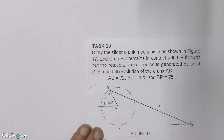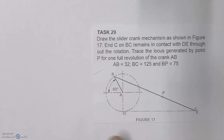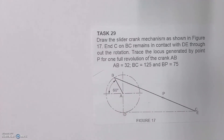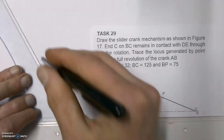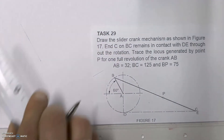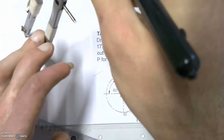To start off with our drawing we have to always draw the given out first, including all of the horizontal and vertical center lines. We're going to draw line AB first, and we can see that line is given at a 60 degree angle. So from the starting point we're going to draw out line AB in construction, and then with the compass mark off 32 millimeters on that line.